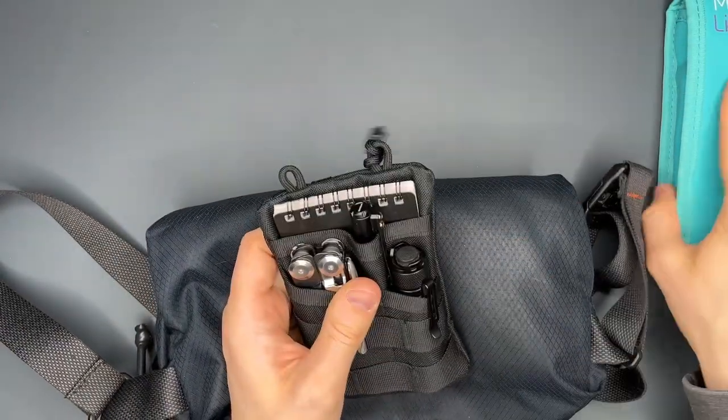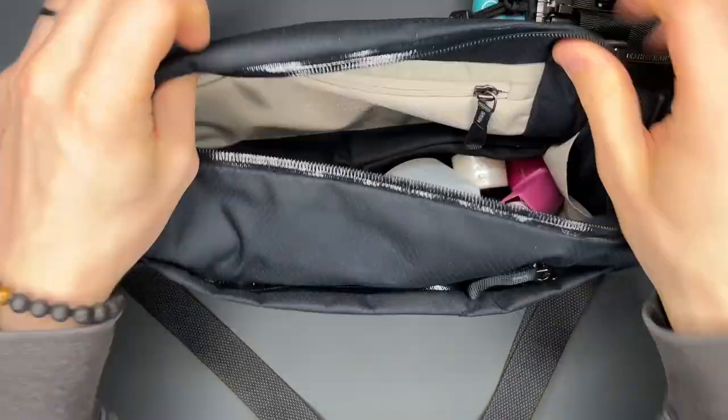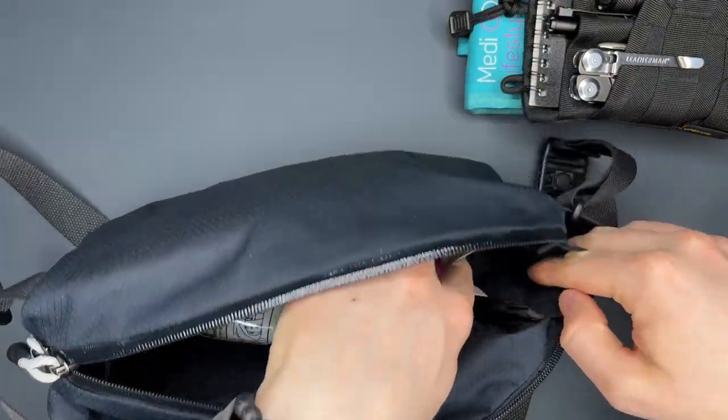So we have the allergy pens, we have the organizer, and then in the main compartment there is this little extra pouch on the side.